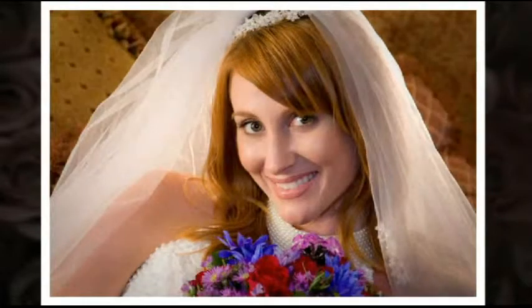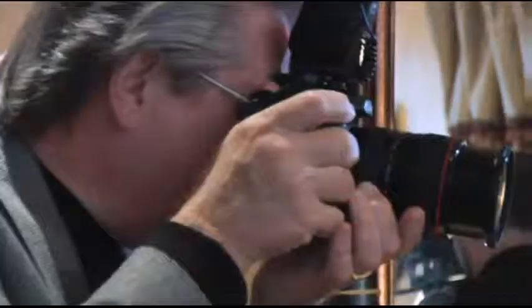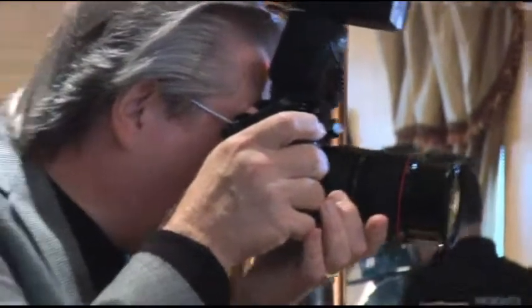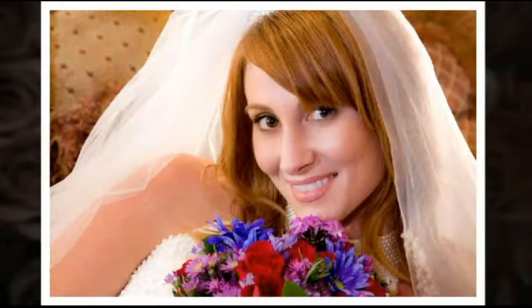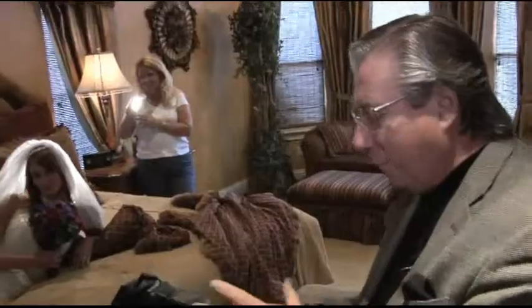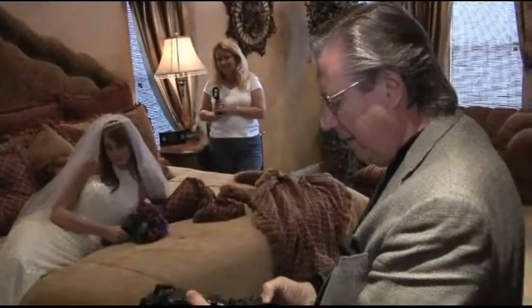Rotating around a bit, just kind of looking down maybe. Just rotating around, playing with all those pillows behind her, seeing what we can get. The lighting in each one of these is just perfect, because we haven't changed anything — all I've done is really changed the framing on the scene.